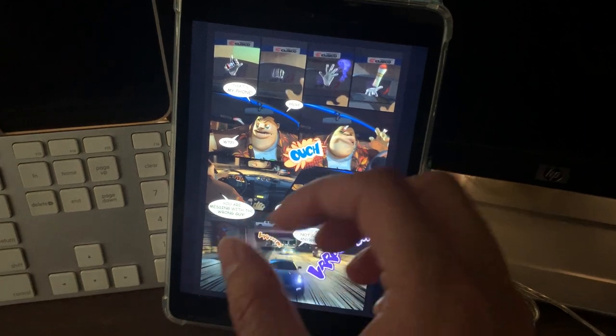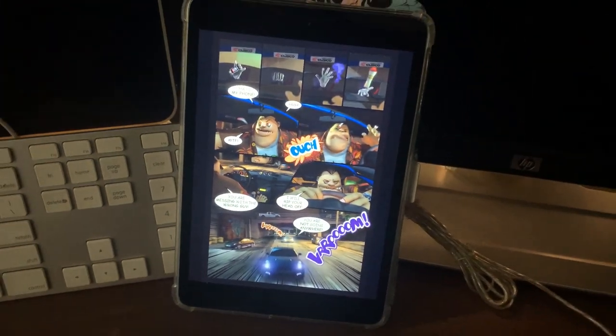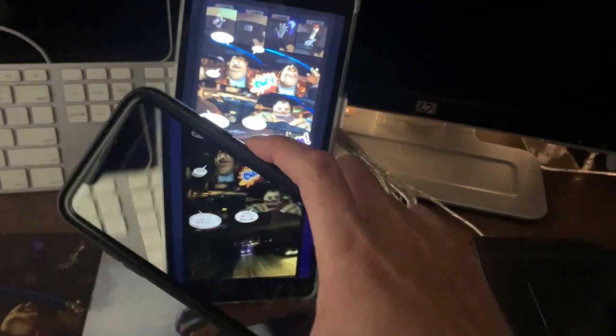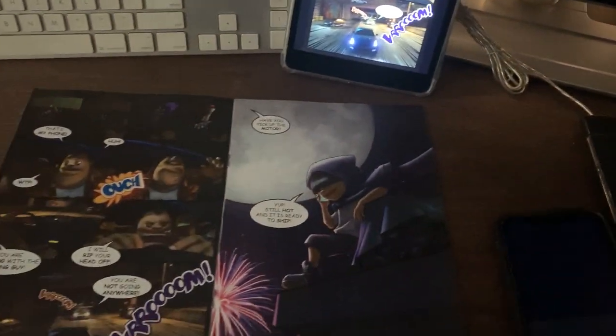So perhaps you are reading this comic book in digital format on an iPad — you just flip through the pages. And here's the secret: you pan your camera right through it to reveal the animations, the sound, and not just that.